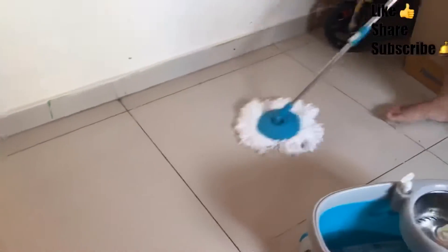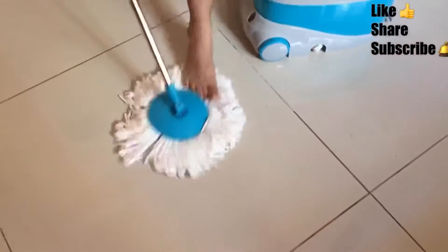All in all, a very good product. I hope you have enjoyed the video. Don't forget to like, share, and subscribe to my channel. Thank you so much for watching.